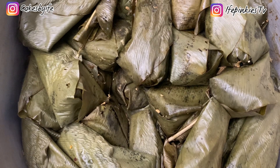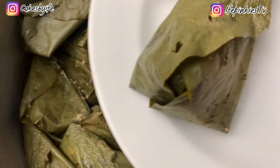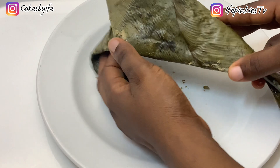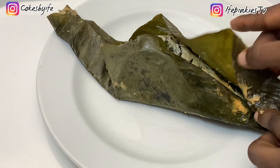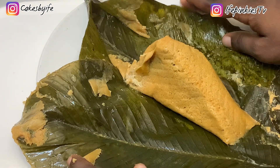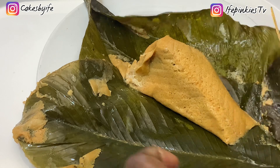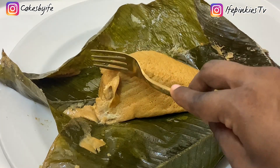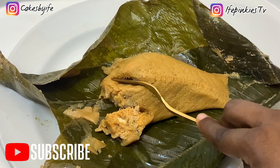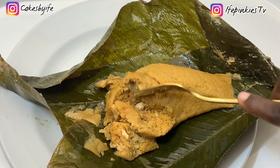I'll be taking out one moi moi so we can unwrap it together to see how moist and delicious it came out — so you too can follow this procedure and get the same outcome. If you want your moi moi to have this beautiful shape, make sure you watch my video on nine ways to wrap moi moi in leaves — it will go a long way to help you build your confidence when it comes to wrapping.